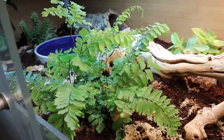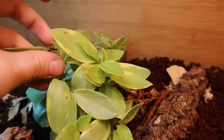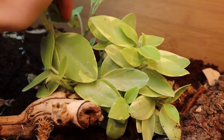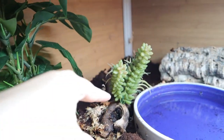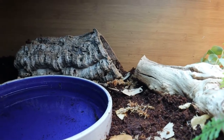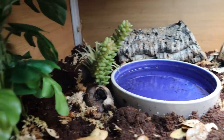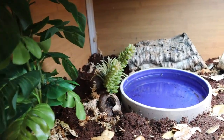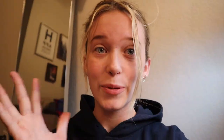I added in this fern — super happy with it. I hope he doesn't trample it like he does everything else. I put this plant in here and he's already started to trample it a little, so send prayers for this plant. On this side, this plant is fake — that one too — but he loves it, he crawls through it all the time so I couldn't possibly take that out. This is his water dish — he took a little swim in it so it's covered in dirt. That is the finished, updated enclosure and I'm pretty happy with it.